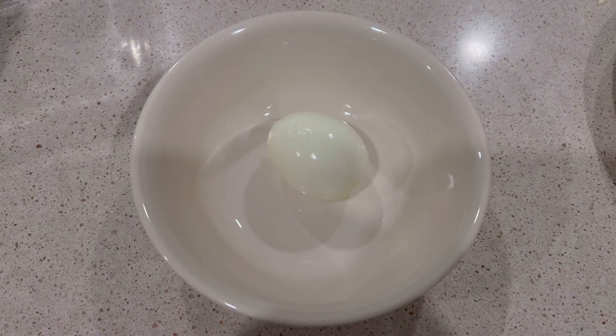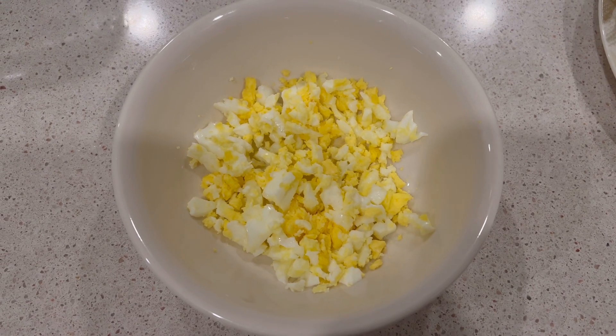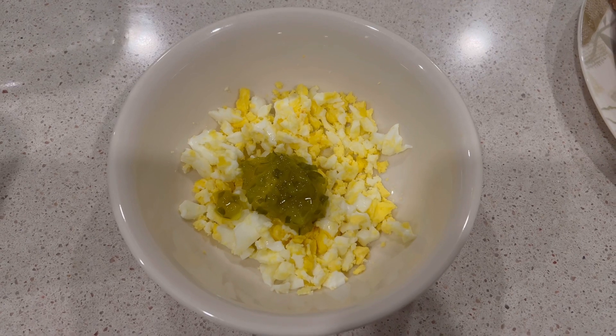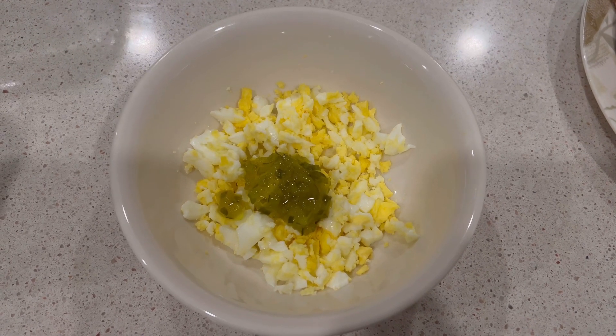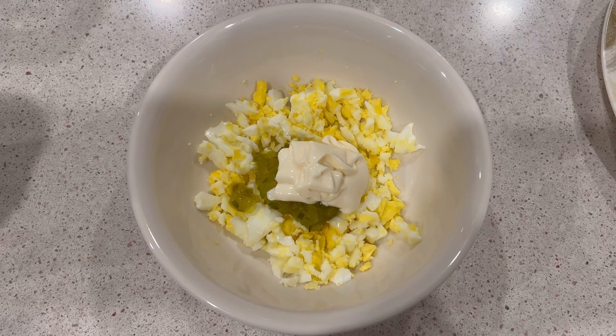In a bowl, I put in one hard-boiled egg, mash it into small pieces, and then put in one teaspoon of sweet relish and one tablespoon of mayo. I combine them all together and then set it aside.